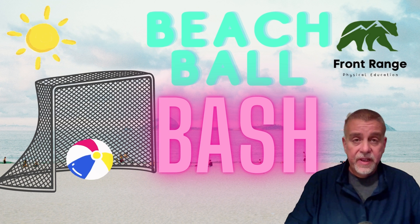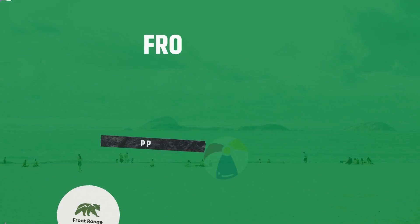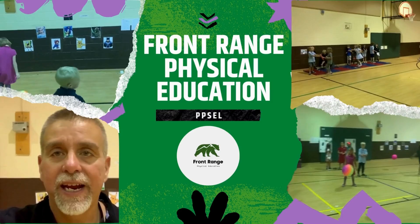In this video, I'll show you an excellent game for your throwing and catching unit. Let's catch a wave with Beach Ball Bash. Hi there, I'm Rob Carroll from Front Range and Visible Education.